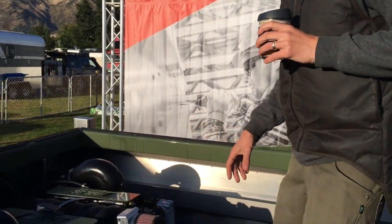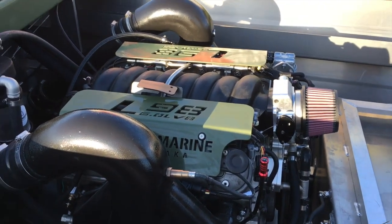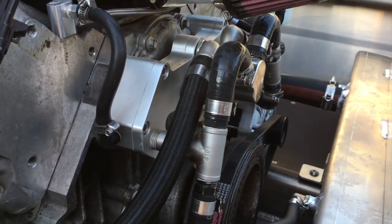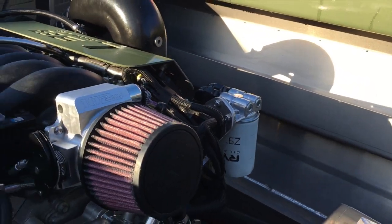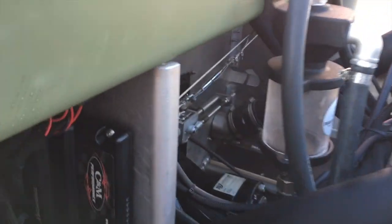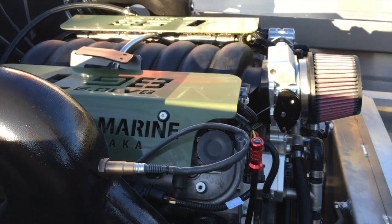We've got an L98 out of a Commodore from Australia. We've got a crossover thermostat rather than running the water pump, so we've got rid of the water pump. All we have to run off the belt is the alternator. We've got a remote oil filter sitting up over the other side there. This motor's got a cam in it and it's running the Holley Terminator X ECU, so rather than your factory ECU this thing will run its O2 sensor and it will tune itself.